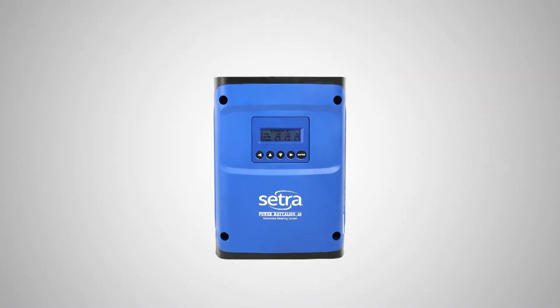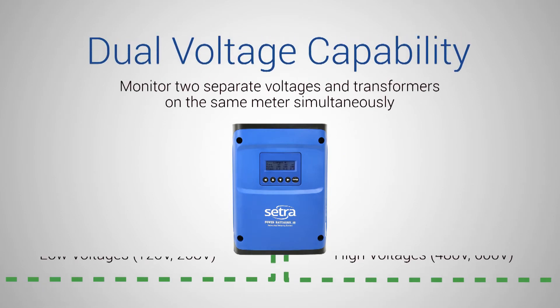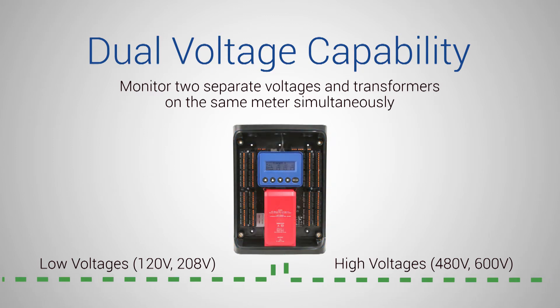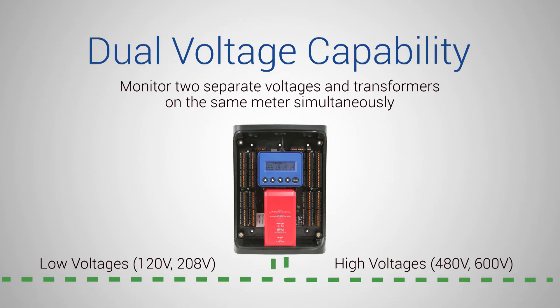What also makes the Battalion unique is its dual input voltage references. The Battalion makes it possible to capture both low voltage loads and high voltage loads from the same meter, eliminating the need to have multiple multi-circuit meters measuring different load types.